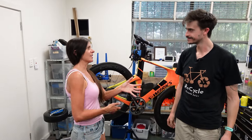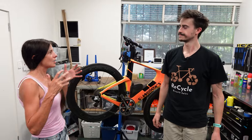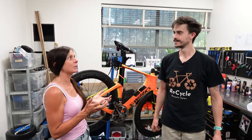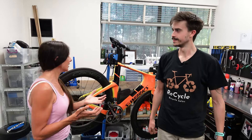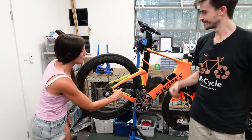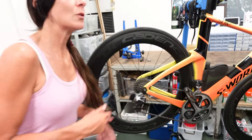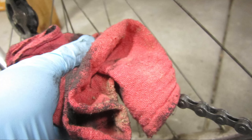Hey everybody, welcome back to today's Ask Lewis segment. Today Serafina has some questions lined up for us. She has a great question that confuses a lot of people: chain lube — what kind do you put on, how often, do you need to, and when applying it, do you put it on the top or the bottom, and do you have to wipe it off?